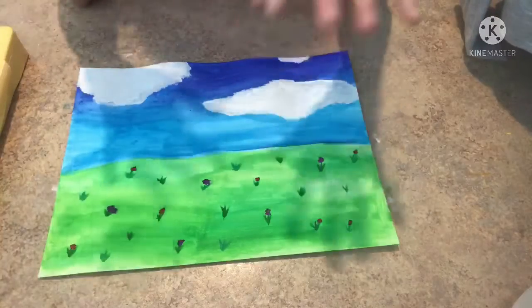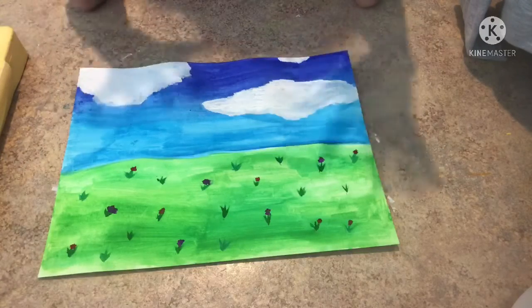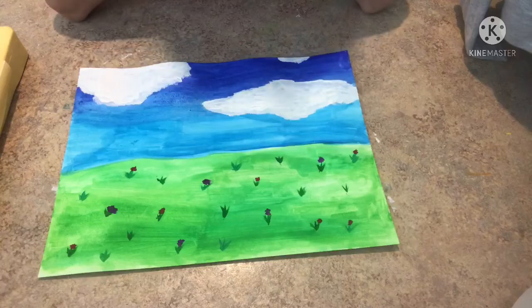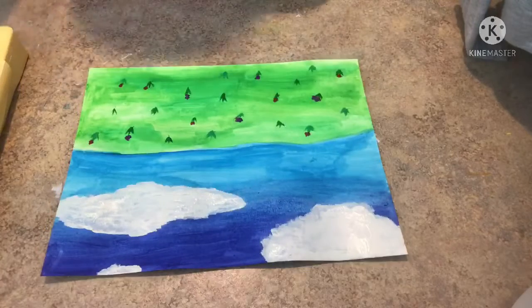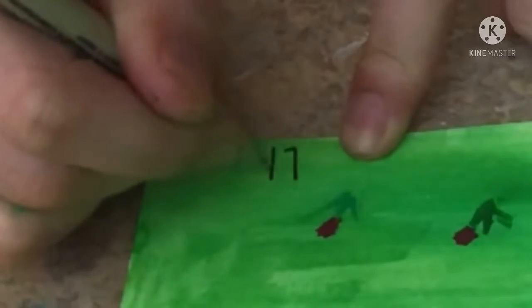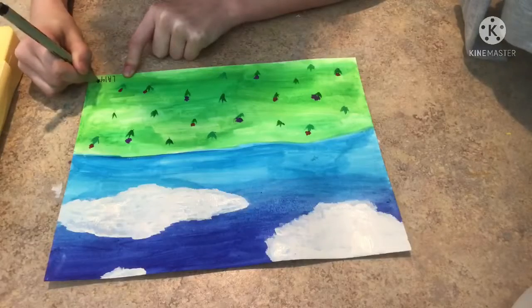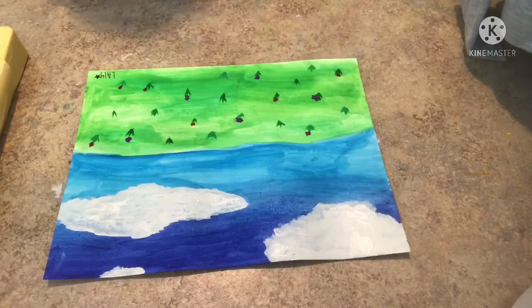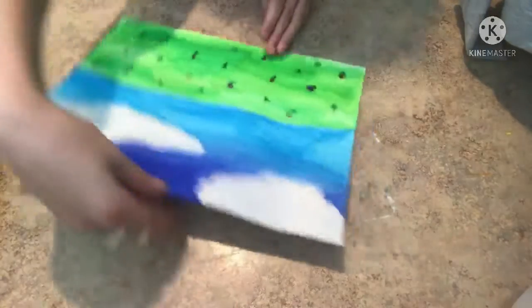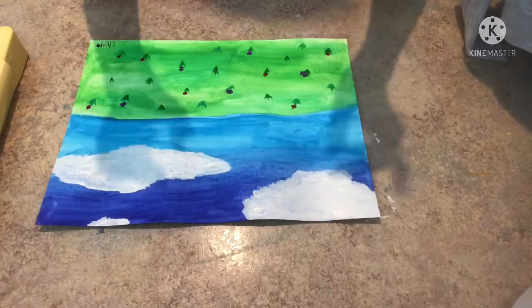I did a simple design because this is kind of like my first time doing gouache, so I did something very simple. Thank you all guys so much for watching this video. Oh wait, I almost forgot to put my signature — how can I forget that? I've got my signature, the LA14 for Lucky Artist 14. Anyway, thank you all guys so much for watching this video and I will see you all next time. Bye!